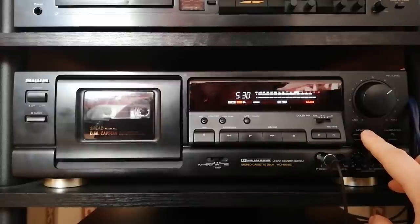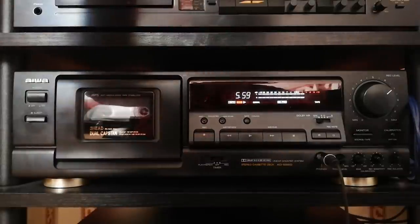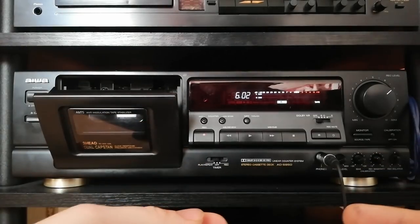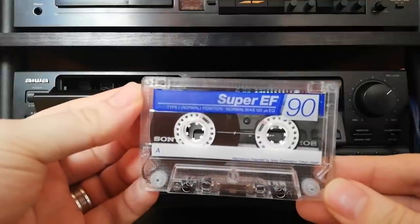So okay, the Super EF — brighter but dark tape. Plus six.